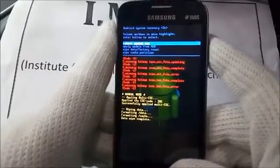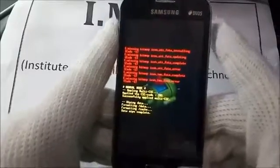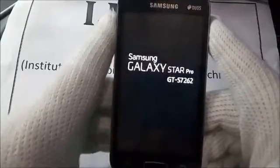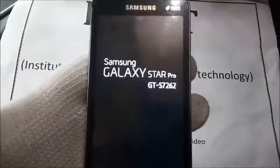Select 'Reboot system now' and press the power key. After a few seconds, your phone is now unlocked.